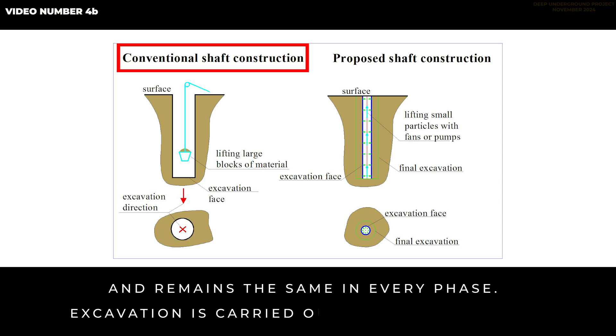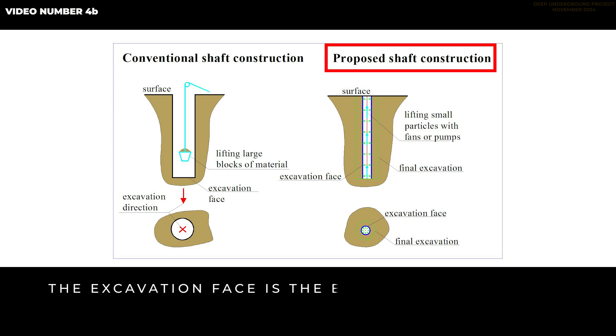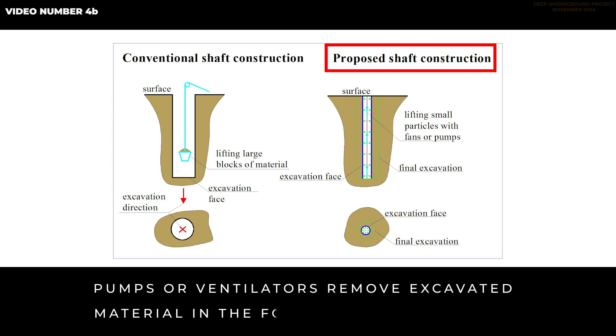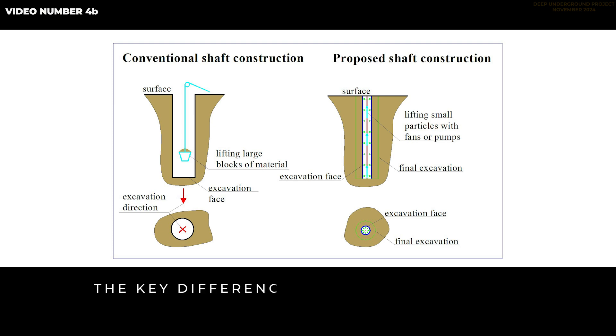The excavation face remains the same in every phase and excavation is carried out with an excavator. When using the deep underground concept for shaft excavation, the excavation face is the borehole's side wall, which increases as the borehole widens. Pumps or ventilators remove excavated material in the form of small particles. The process is similar when working on tunnels, but the direction shifts. The key difference lies in the approach to excavation faces.